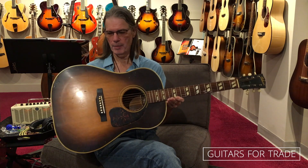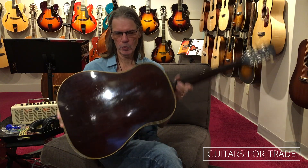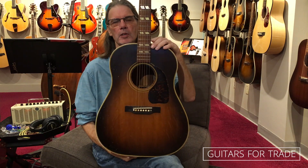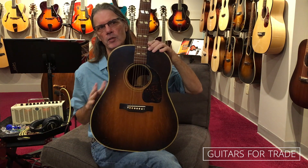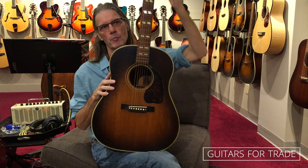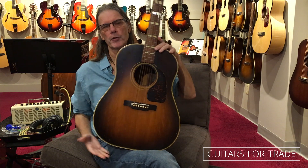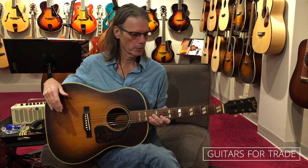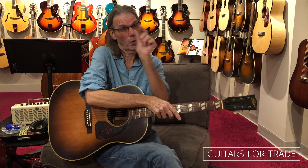Just came in. We've got to set it up, we've got to do some work to it. But it is a very cool guitar. I don't think I've ever seen one come through the shop with a script logo — kind of a rare transition. Usually they'll have the script and the banner, but this just has the script logo. 1946, probably a really small window.